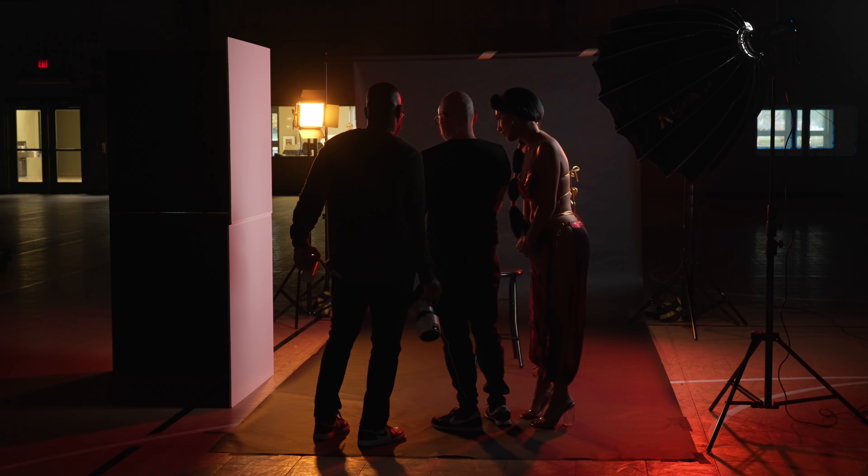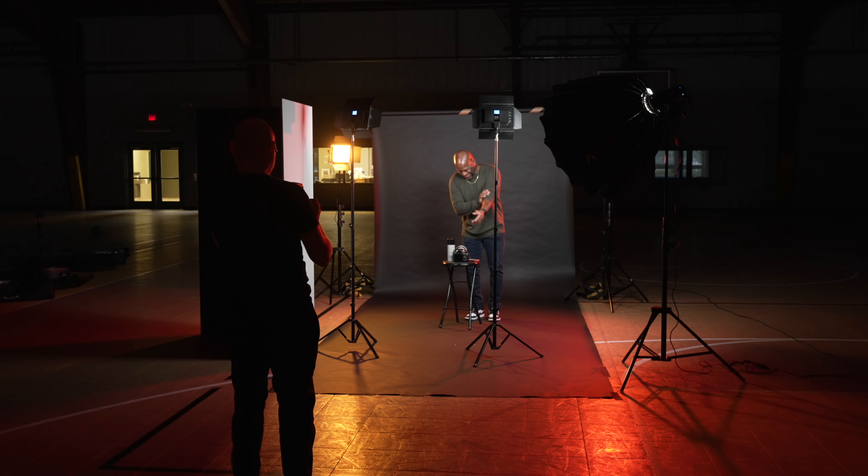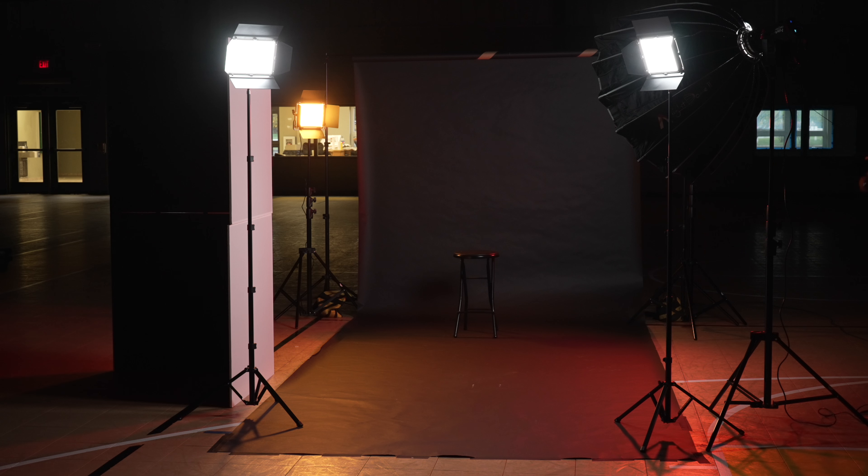Also worth noting, the stands and tilt mounts held up fine even at a fairly tall height without being sandbagged or needing any additional weights. Even as a wedding videographer, I've been thinking of different cases I could use a fixture like this depending on the circumstance. As a professional videographer that works with a lot of different lights and complex lighting setups, these units easily punch well above their weight class and target price point, and are a great option for a lot of different people no matter what situation you need lighting in.